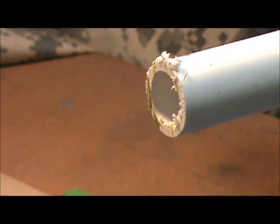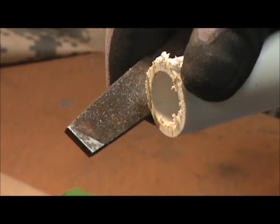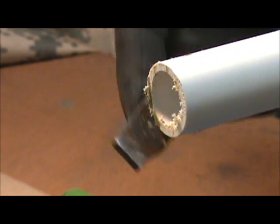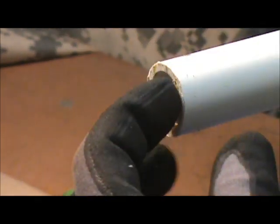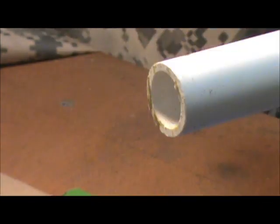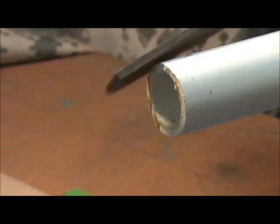So, to clean that up, there's a number of ways to do it. I've got a file. We're just going to scrape off all the burrs left from the saw. Get in there and get the ones out from the inside, because that will get in your air, your water, whatever you're doing. And if you choose, you can even take the file and clean it down just a little.